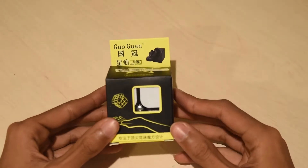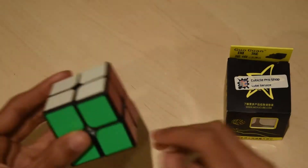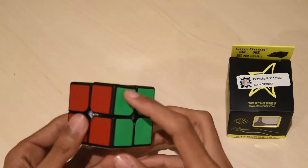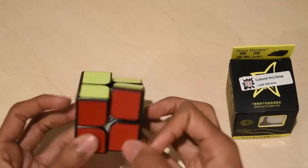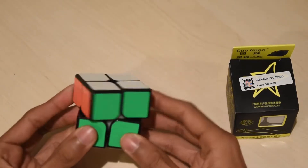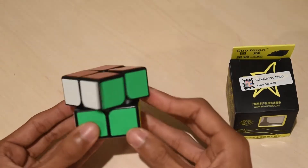First I'm going to go into the Guoguan 2x2. Right now I'm using the Waipo, and one thing that's kind of annoying about it is that this corner is slightly twisted, and that affects corner cutting on those layers. Corner cutting on these layers are fine, but on every layer that has this, it just doesn't corner cut.